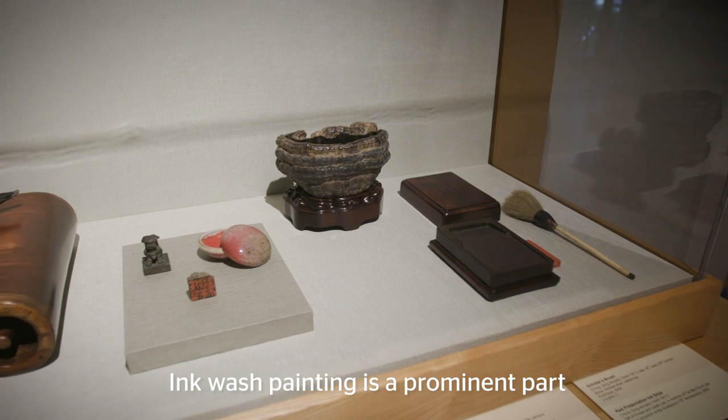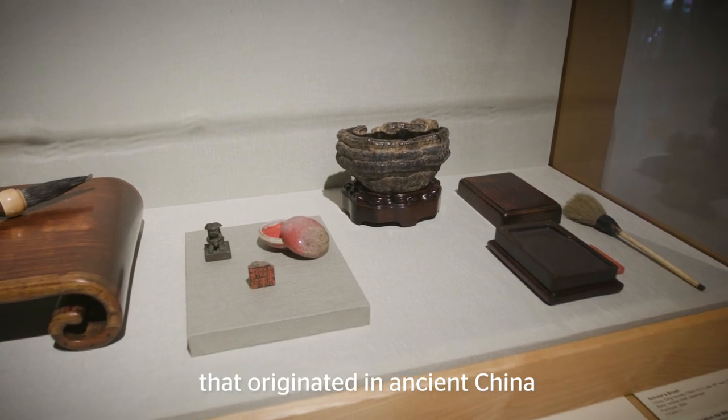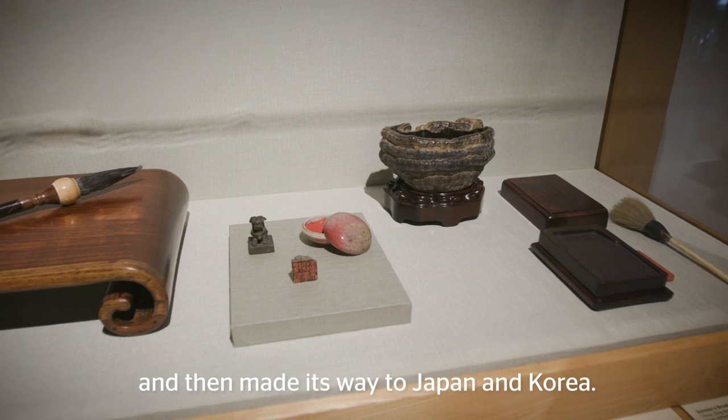Ink wash painting is a prominent part of traditional East Asian brush painting that originated in ancient China and then made its way to Japan and Korea.